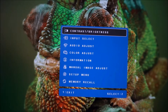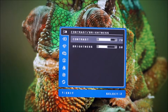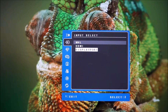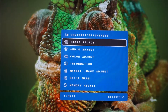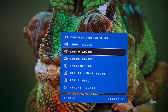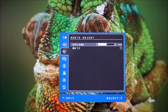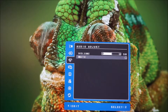There's a contrast/brightness feature which does exactly what it says — allows you to adjust the contrast and brightness of the screen. Input select allows you to choose the input used by the monitor: MHL, HDMI, or DisplayPort. There's also an Audio Adjust menu that allows you to change the volume of the integrated speakers or something connected to the 3.5mm headphone jack, and also mute the sound source.